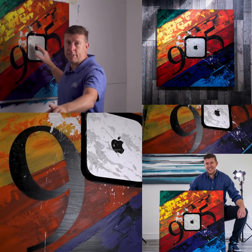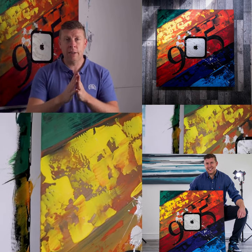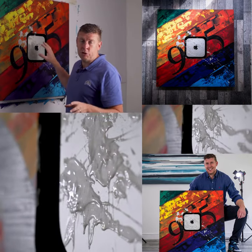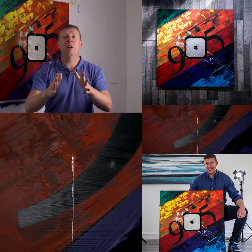To see how I created that, please click the link in the description and check out the video. By clicking that link to the full length video, you will be helping out a charity here in the UK that helps seriously ill children. If you want to learn how I created this contemporary abstract piece of art which includes a Mac Mini, click that link in the description and you'll be helping out an amazing charity.